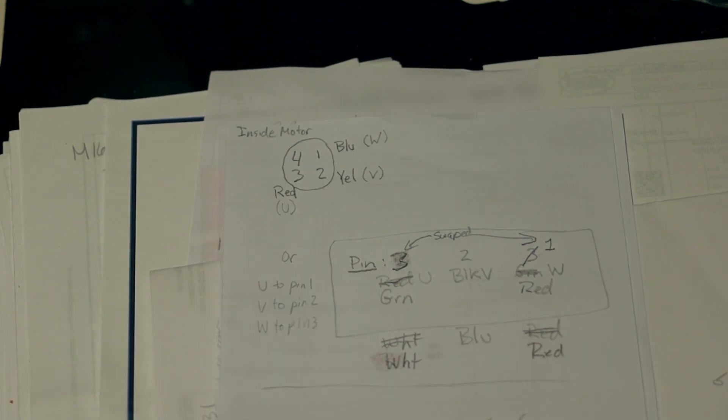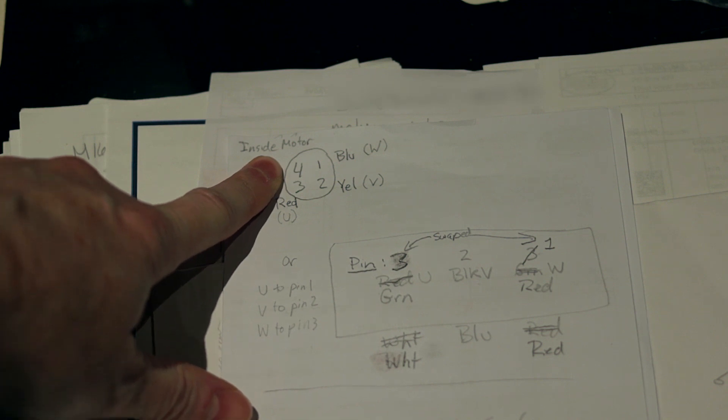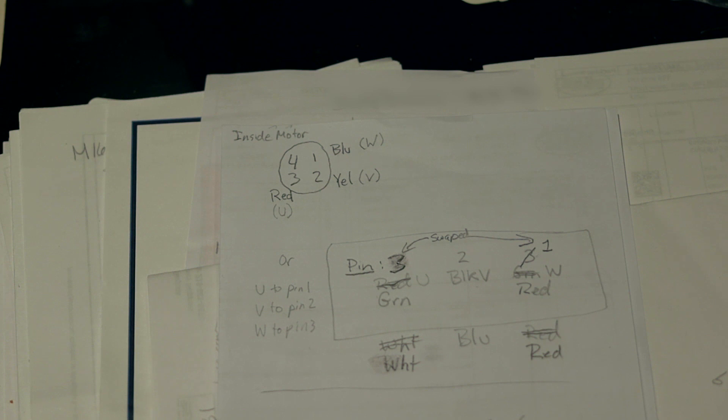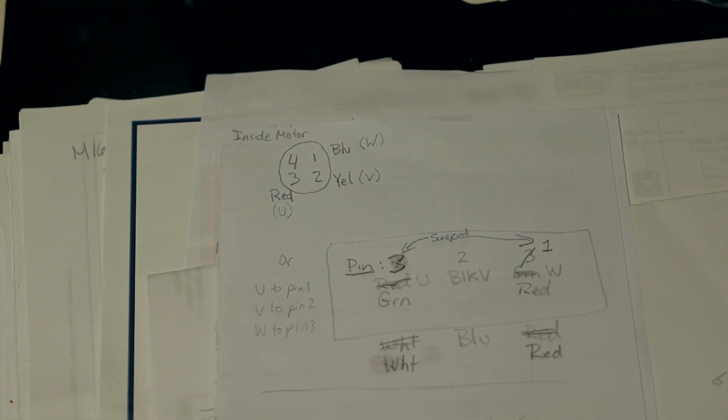My spindle was spinning the opposite way, so don't worry about this too much when you go to wire it up. Just check your spindle with the multimeter as indicated, hook up wires one, two, and three, and if it's spinning the opposite way, swap two wires — any two will do. I swapped the outer two, which I assume are the U and the W. It's not critical. Just wire it up, and if it's spinning the wrong way, swap two wires. Easy as that — don't complicate it.